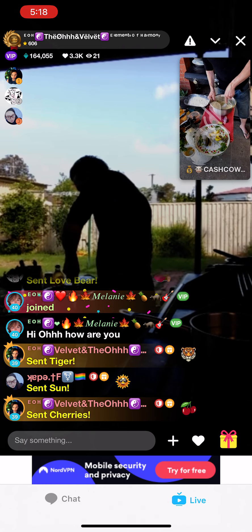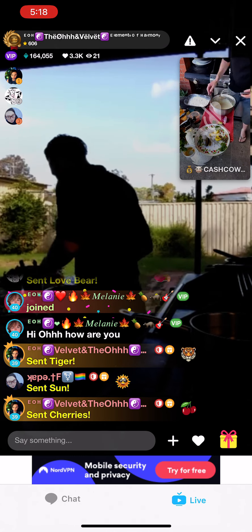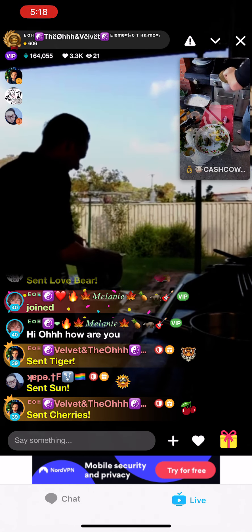There we go. That's our homemade tartare sauce. It's a little bit runny but that's okay — it only has to stick to the fish.